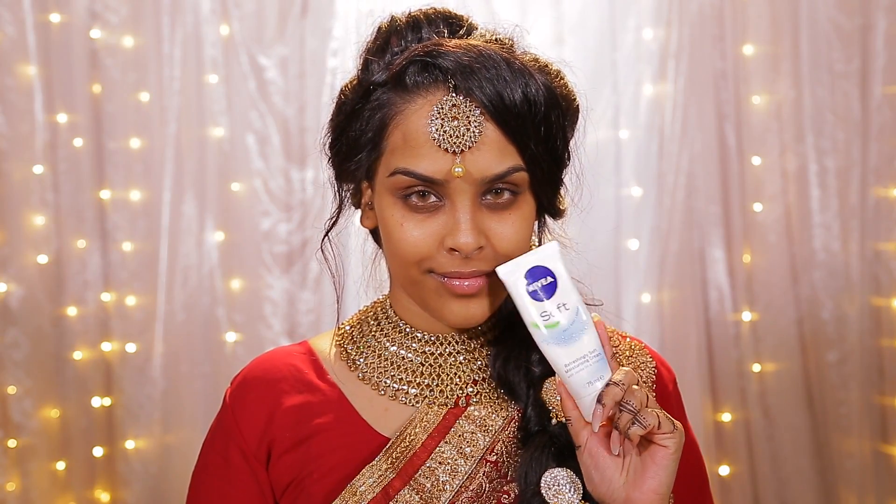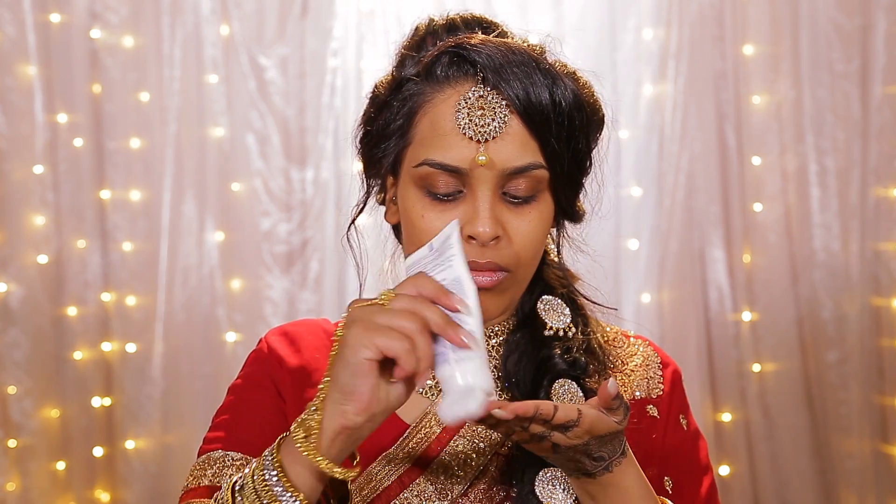Hey guys, and welcome back to my Asian Bollywood bridal. I hope you guys are really going to enjoy this. I'm so sorry I completely forgot to film an outro and intro, so we're going to make do with the voiceover.